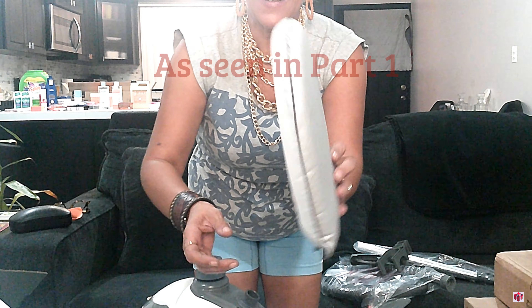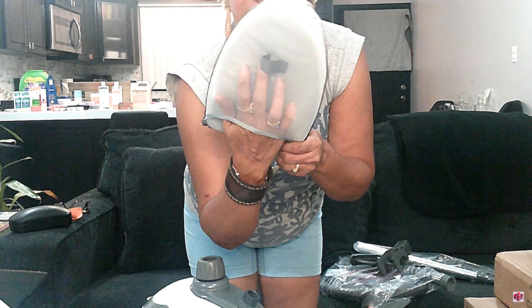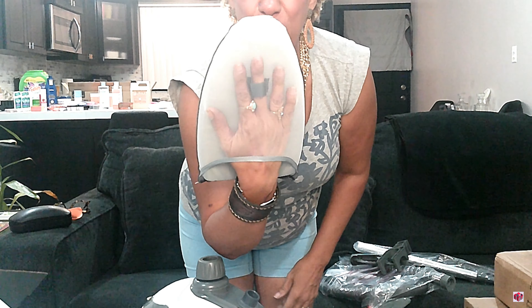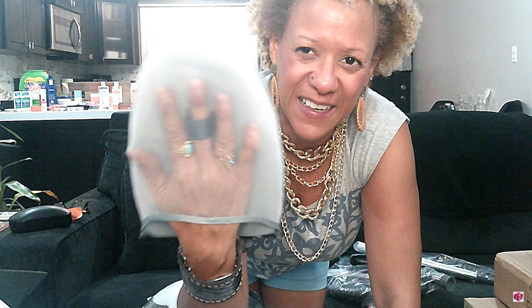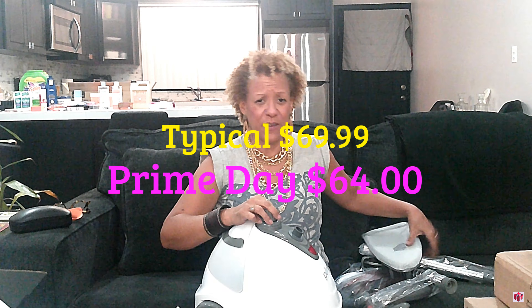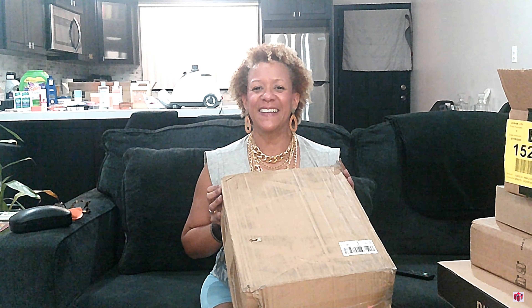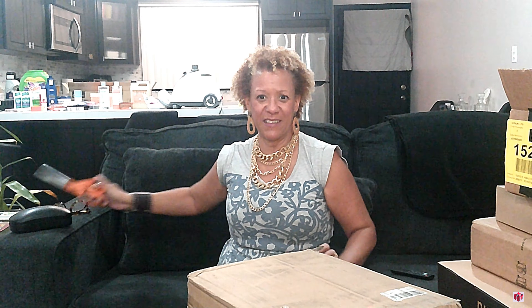Now back to this product — it's actually a steamer mitt. It's really cushy and you put your hand in here, and it also has a little loop for your finger so that it doesn't slip off your hand easily as you're steaming your items. I'll put the prices up for this, and obviously a price for the steamer. This may have even been a Prime Day deal.